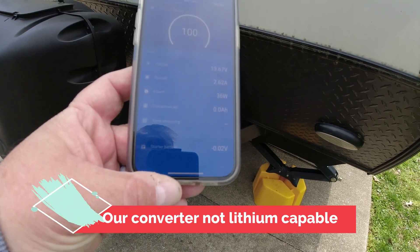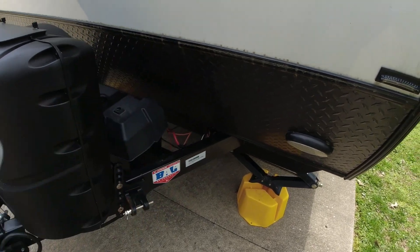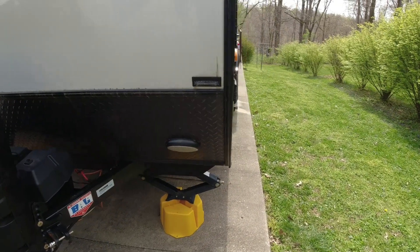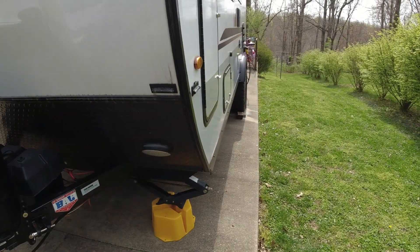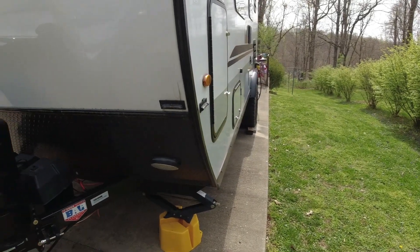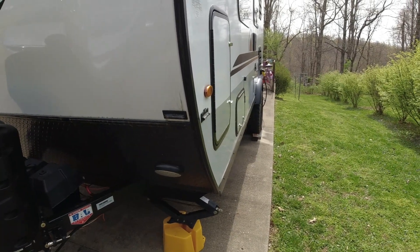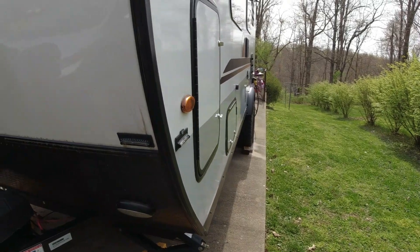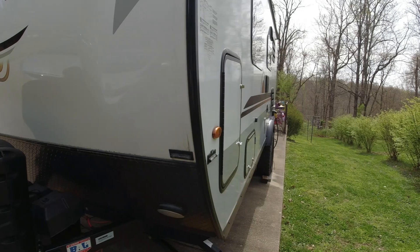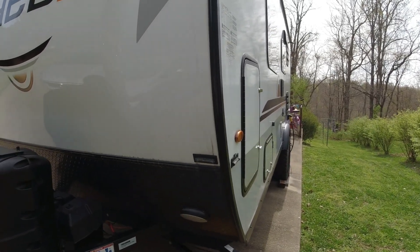With this solar setup and the lithium battery, I don't even know if I need the battery charger, because on sunny days it does bump it up to 14 volts. So I've got the battery charger just as an extra — that's about $150 you could probably save if you don't want to do this. We're going to plug in and bump it all the way up to the top before we leave, even though it's already showing 100% on the scale — it will go a little bit higher.